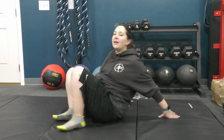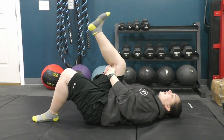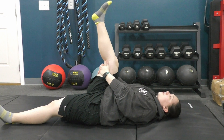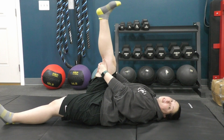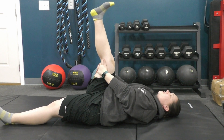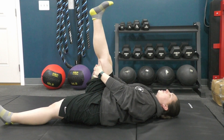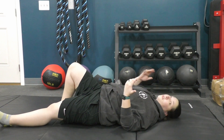Lying on your back, grab behind your leg — easier version with the other leg bent, harder with it straight. Straighten your leg and feel a stretch in the back of the hamstring. If you feel it in your calf, relax your toes rather than pulling them toward you. Hold for about 30 seconds and relax. Try not to let your whole body tilt and rotate — that means you've gone past your stopping point. Do both sides.